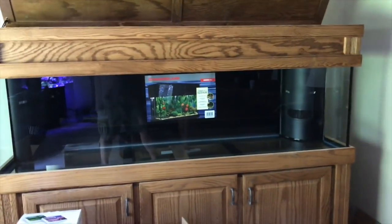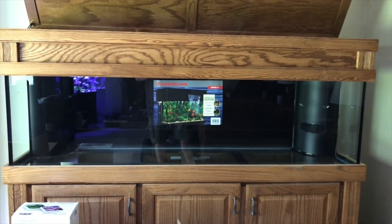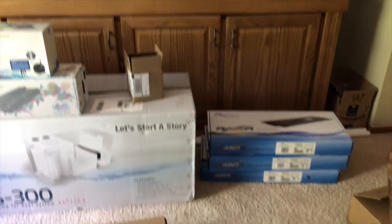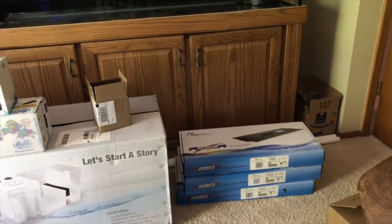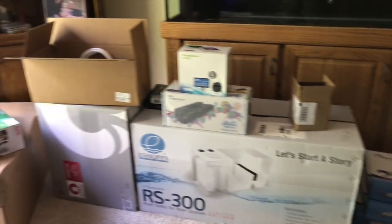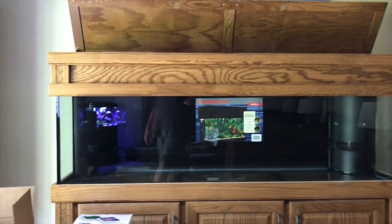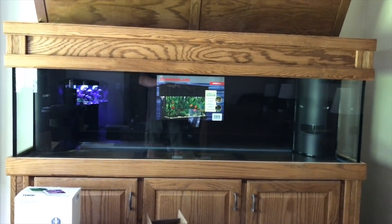Anyway, for now that's it. Stay tuned — I'll try to show you guys things as I build this, install things, and do that type of thing. If you're new to this channel, make sure you subscribe. I do regular updates on all my fish tanks, freshwater and saltwater. Keep your eye out — I'll do a playlist for this kind of series of this 125-gallon build. For those of you that have been subscribers for a while, thank you as always. Continue to watch, share, like, and comment on these videos. Until next time, thanks! Let's do this.